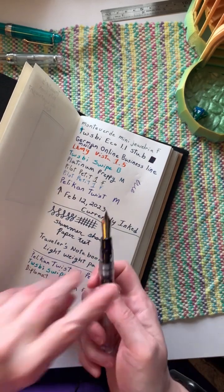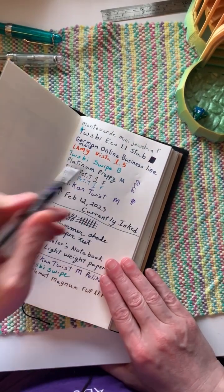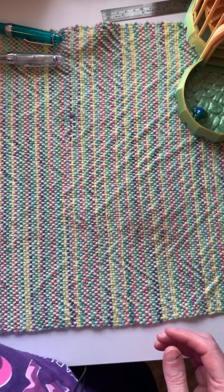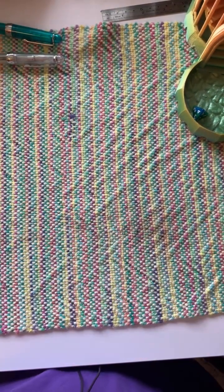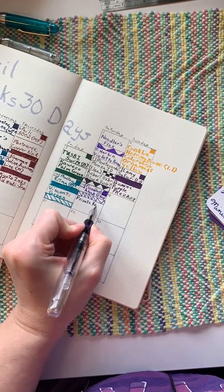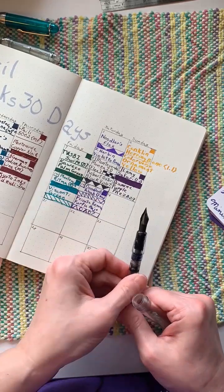Okay, I think that'll be good. And we will get to our regular scheduled swatching. Toodaloo! We'll be right back.